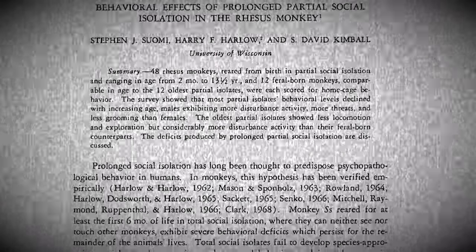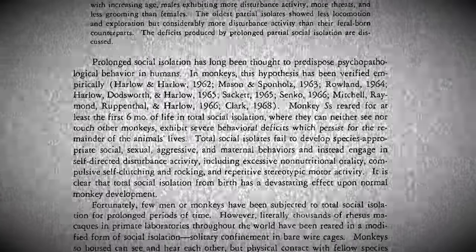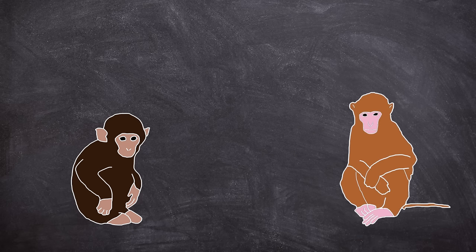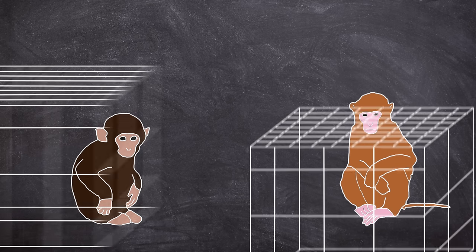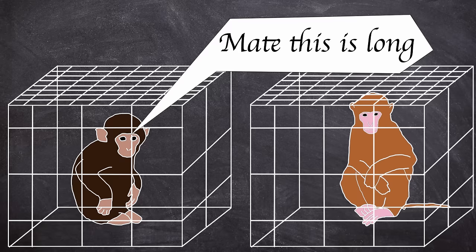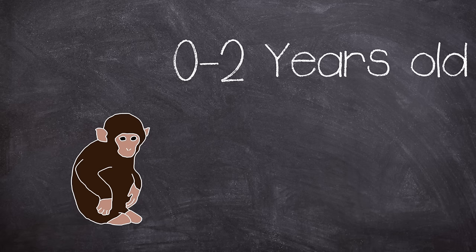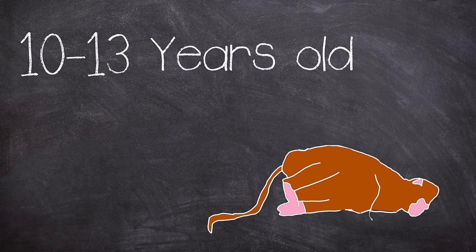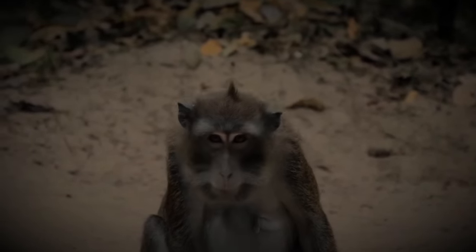In a 1971 paper, Harlow summarised the decade of partial isolation experiments and set up another study involving 48 subjects — 24 male and 24 female. The ages observed ranged between 3 months and 13 and a half years. Each subject had been raised in partial isolation, taken from their mothers as early as possible, meaning the oldest subjects had spent over a decade in partial isolation. They divided the participants into four groups: 0–2 years old pre-adolescence, 2–5 years old adolescence, 5–10 years old early adulthood, and 10–13 years old late adulthood. To act as a control group, 12 feral rhesus monkeys were employed.